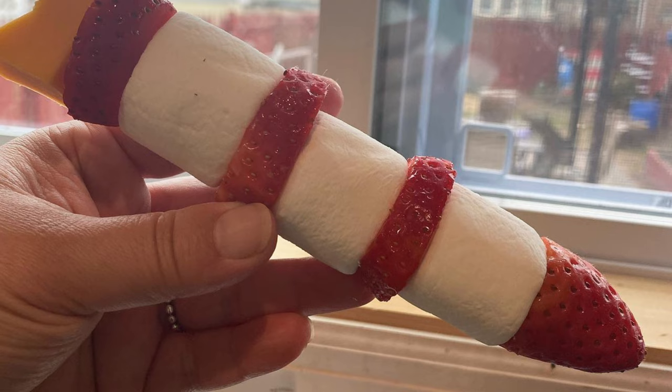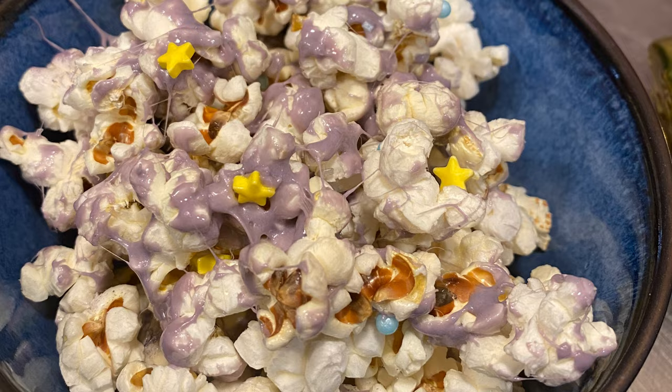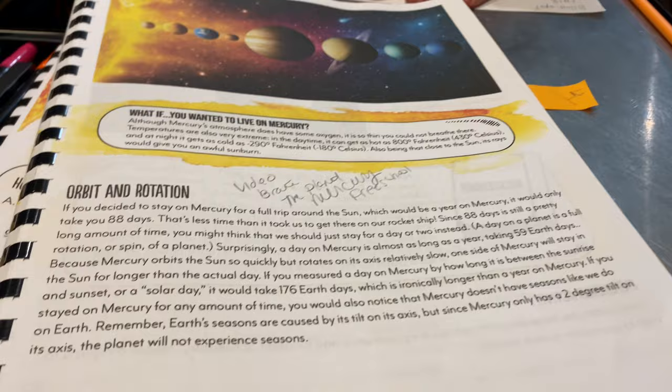I also incorporated fun space-themed snacks to eat during long lessons or movie time on Curiosity Stream — like galaxy popcorn. That's it, you guys! This is how our space unit went. I really hope you enjoyed watching all the fun we had. I'll try to link as many things as possible down below — thank you so much for watching!